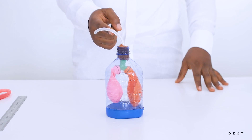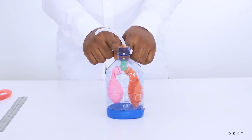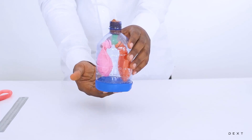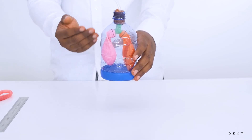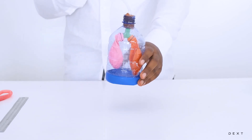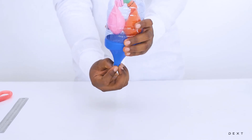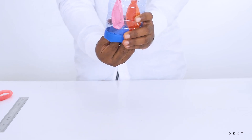So the air comes in through here when you breathe — through the trachea, it breaks out into the bronchi and into the two lungs. Very simple setup. You have your diaphragm here. When you breathe in, your diaphragm expands and air will fill the lungs. When you breathe out, air leaves the lungs as your diaphragm contracts.